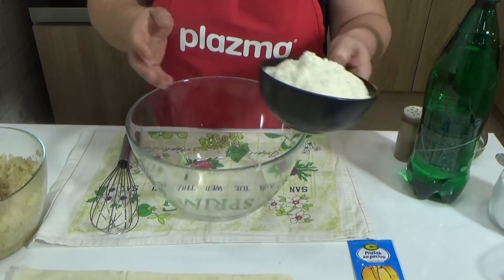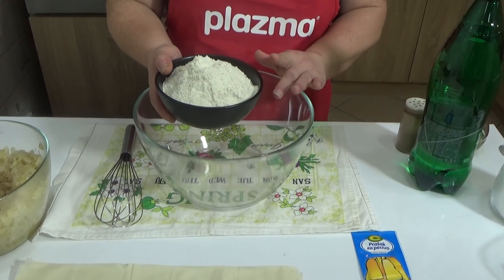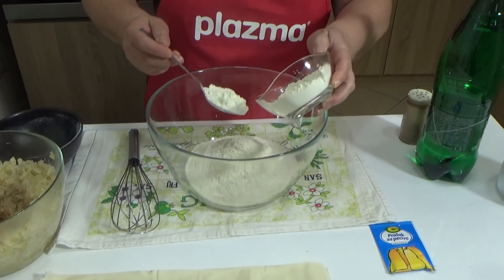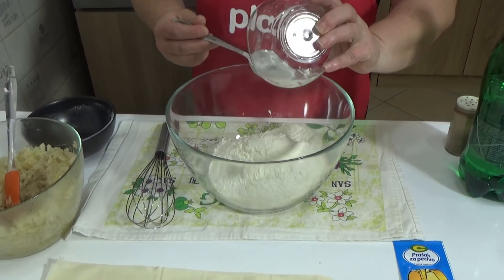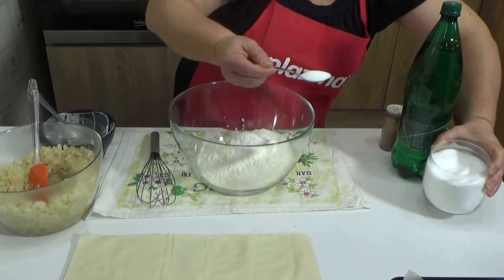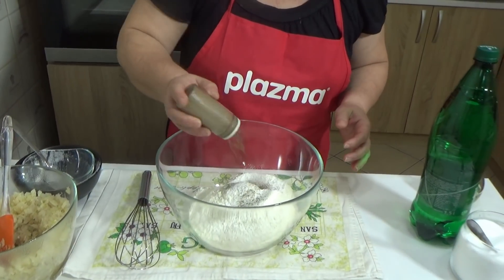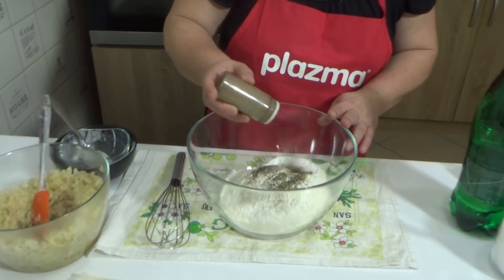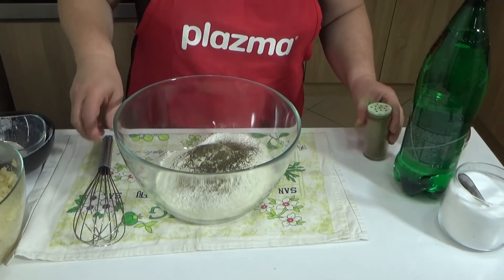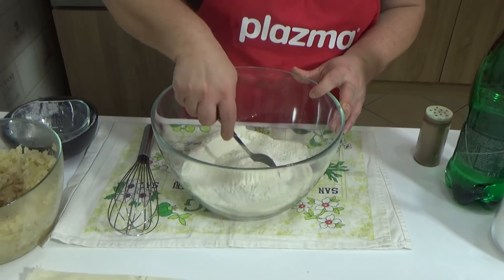Here I have about 300 grams of white cornmeal. You can use white or yellow cornmeal but not polenta. You will need about four to five tablespoons of plain wheat flour, one baking powder, one level teaspoon of salt, pepper to taste, and you can also add oregano if you like – it gives a wonderful flavor. Mix all these dry ingredients together.